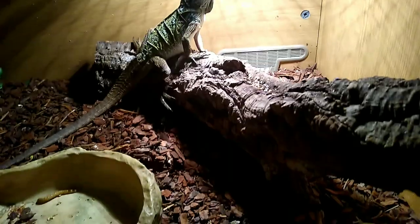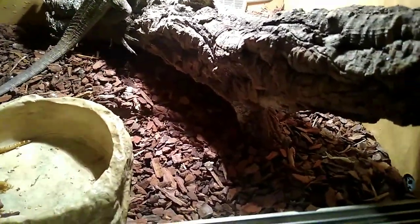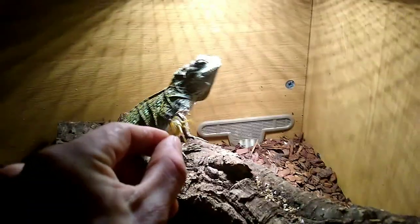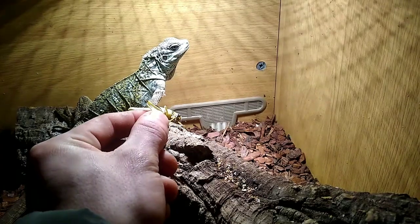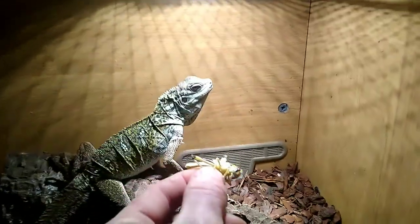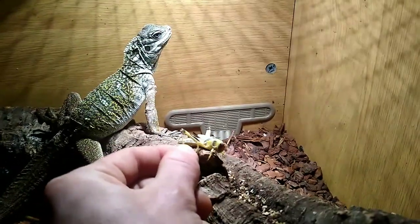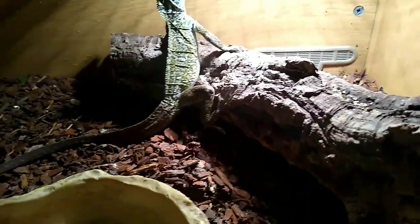Now we're going to get some big locusts and feed the skink. We've got you some locusts today! Who likes locusts? You want him? Come on - you missed! You missed! You missed, you threw it. We'll get him another one - he didn't do very well that time. Want to try again?